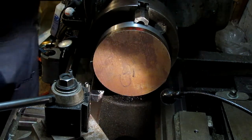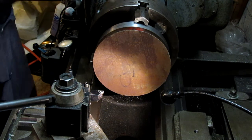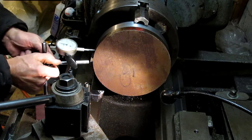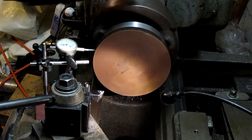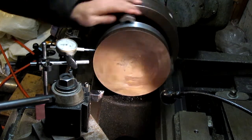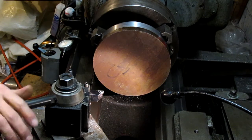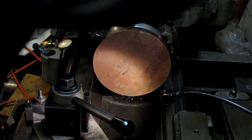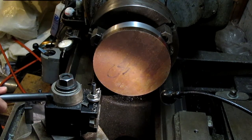I'd never even seen a lathe operate in person before I bought this one off of eBay and spent about a year getting it up and running with the help from a lot of folks on the Practical Machinist Forum. Guys like John Oder and James McDermott really made it possible for me to get this thing running again. It's been a lot of fun — I've read a lot of books and watched a lot of YouTube videos. Keith Benner's the first one I found, and then Tom Lipton and Adam Booth and the various guys have been my mentors. I don't have anyone local that I interact with, so it's all pretty much been through books and YouTube videos.